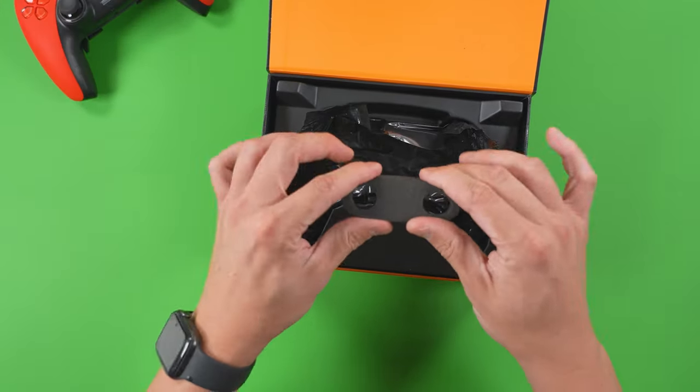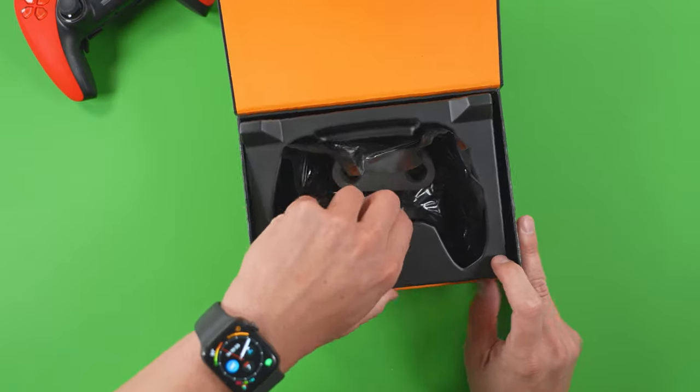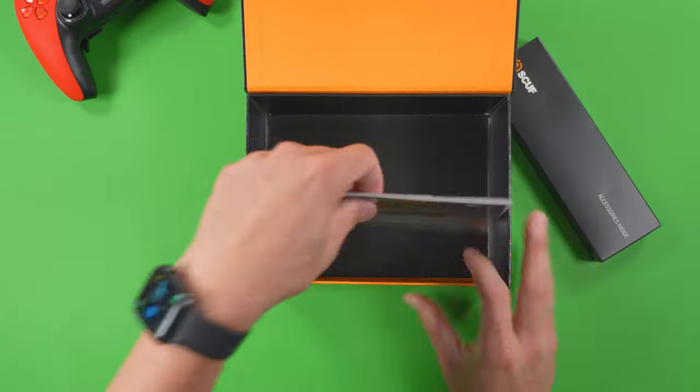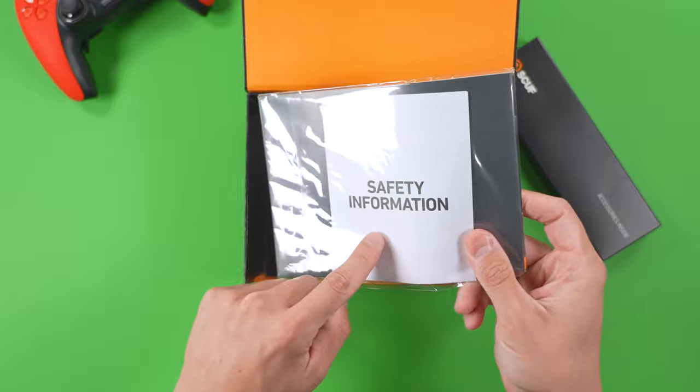You can see that the thumbsticks were held in place with foam — that's great. There's a bunch of other stuff underneath this part of the package: an accessory box and then the manual on how to safely use your controller.